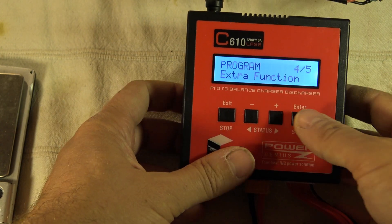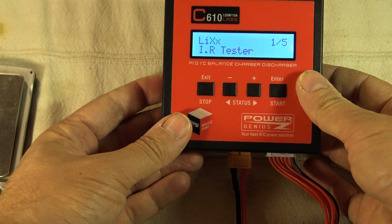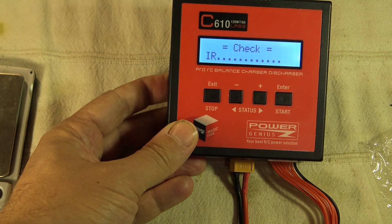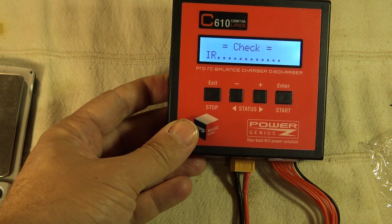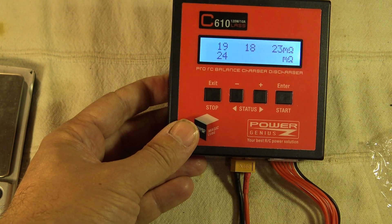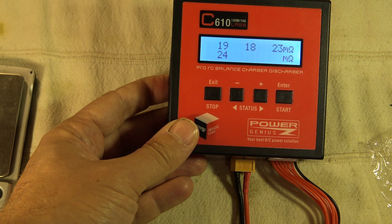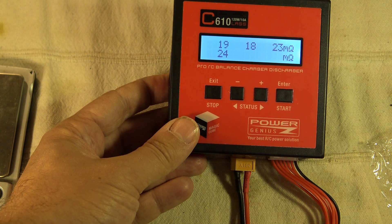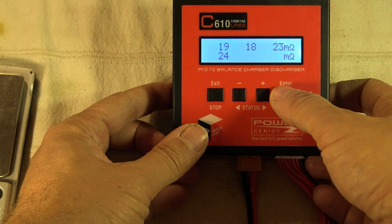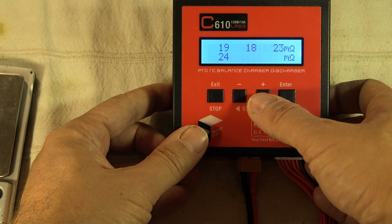Let's look at the fourth panel — extra functions. Press enter and we have the internal resistance tester. Let's check that. After a couple of seconds it computes immediately all the impedance of each cell: 19 for the first cell, 18 for the second, 23 for the third, and 24 for the fourth. Not so bad — not a lot of discrepancy between cells. Pressing plus shows the current voltage.